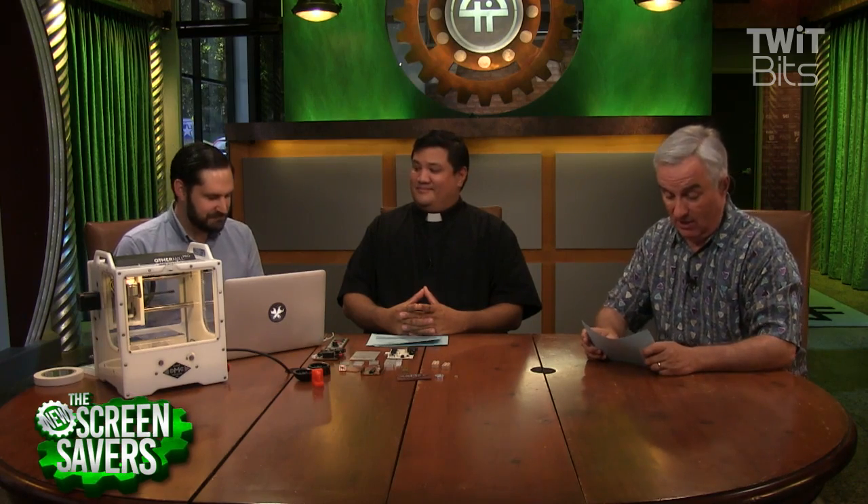Ezra Speyer is here. He's vice president of product and software for OMC, the Other Machine Company. Hello Ezra, thanks for having me. It's great to be here. This is so freaking cool, but I am not a maker like Father Robert is, so we're going to let Father Robert ask you the tough questions. All I can say is this is cool.